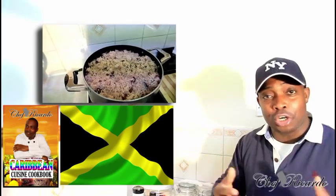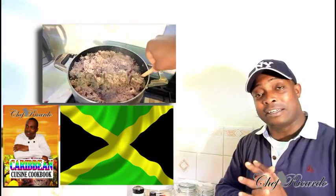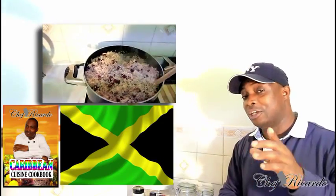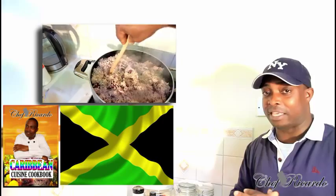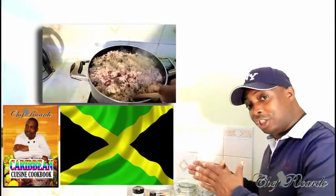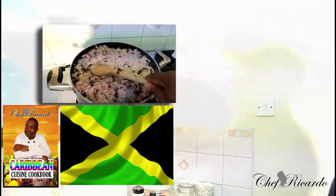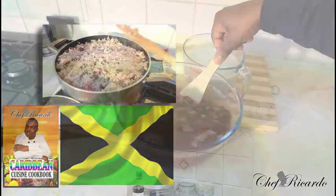Welcome back in the kitchen one more time with Chef Fucada's cooking program! We want to show you how you can make yourself a lovely traditional Caribbean rice and peas. Subscribe to the YouTube channel, leave a comment, and get a copy of my cooking book on Amazon. This is a traditional Jamaican rice and peas — the best of the best — hopefully it will be a benefit for you and your family.